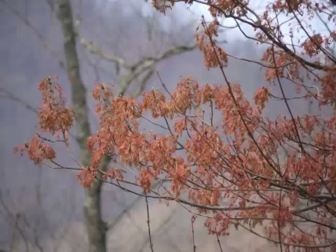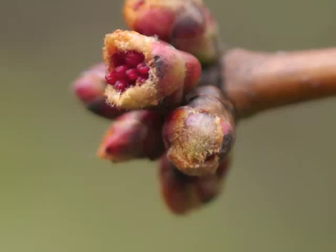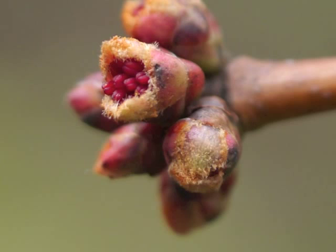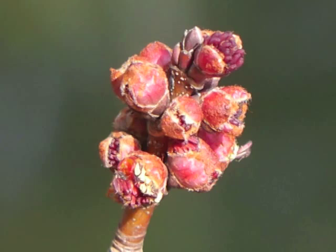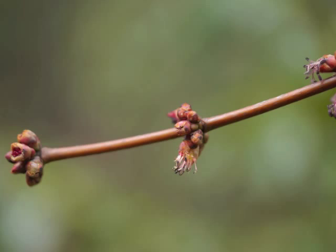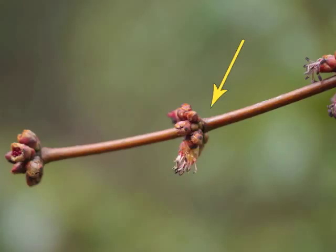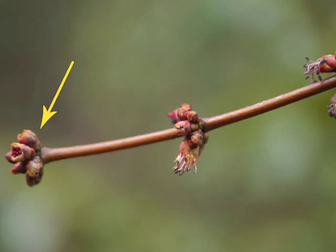Let's move close to those red maple buds so we can better see the flowers as they emerge. The buds open outwards and the stamens peek out. These are staminate flowers — the flowers which carry the male reproductive parts. Flowers open sequentially from those closest to the tree's trunk outward to the buds at the end of each branch.